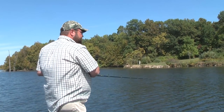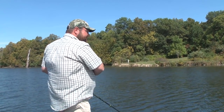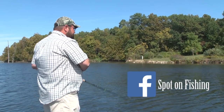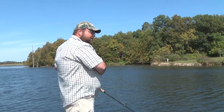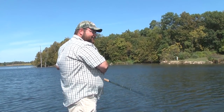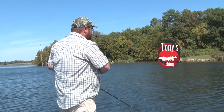Hey everybody, welcome into this week's edition of the Top 5 from Spot on Fishing. I'm your host Tony Krizak. We're actually out here fishing Lake Shabanaugh here in Illinois, fishing muskies. We're getting ready for fall muskie fishing, and we're going to count down the top five fall muskie baits you should be throwing on your favorite muskie waters.